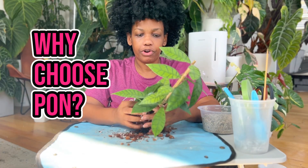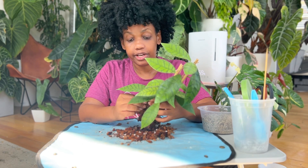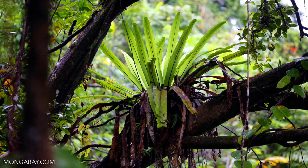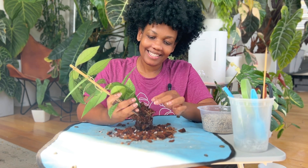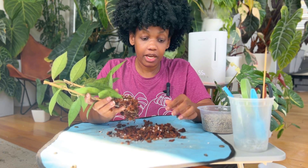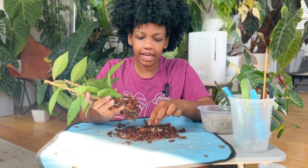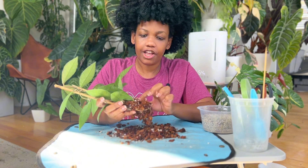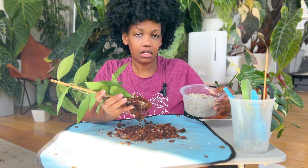Why would anyone use Pond over soil? A lot of houseplants are aroids, and aroids grow in the rainforest and are epiphytic — meaning they grow up trees, not in soil. Their roots are just covered in leaf litter right on the tree, so these roots usually need a lot of aeration. They're very different from terrestrial plants, which is why we usually want the chunkiest soil mix possible — orchid bark, coco husk, and large-size perlite — all trying to get air flowing and high drainage.